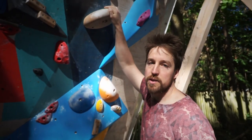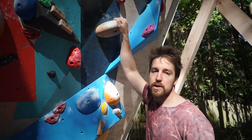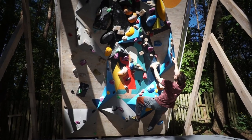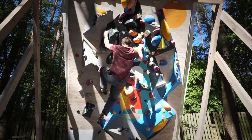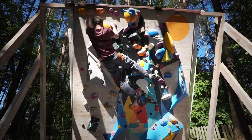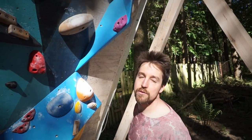This boulder was set using Woodpecker holds. They are quite cool because they are very varied, though not very durable to be honest. As each of them is a little bit different it's hard to describe them, so you'll have to grade it based on how I climb it. As this one is actually a little bit demanding, we gave it grade number six.